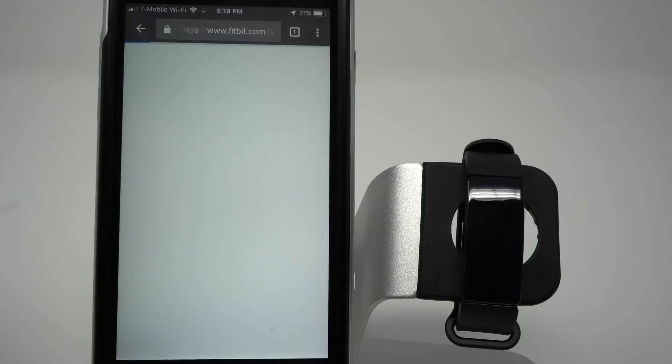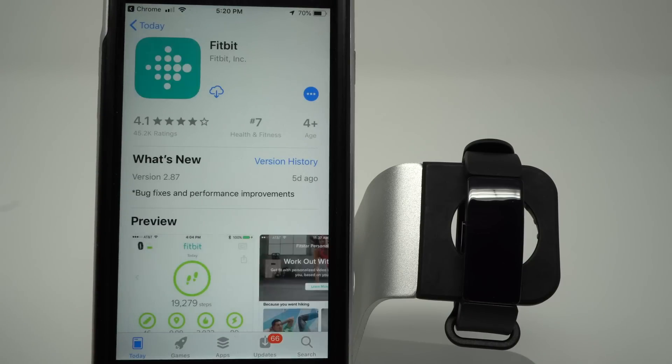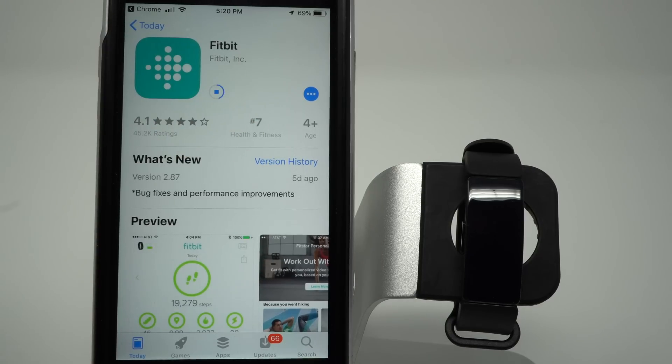Tap go, and it tells us to set up our Fitbit device we need to install the free Fitbit app, so go to the App Store. This opens our App Store, and I have previously had the Fitbit app on my phone, so I have a little cloud with a downward arrow saying I can download it, so I'm going to tap there. Yours might say something different if you've never had the Fitbit app on your phone or you need to update it, so go ahead and tap there.